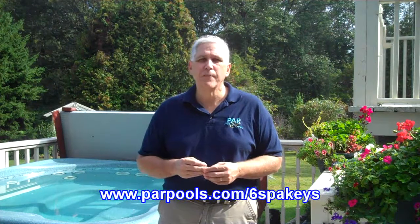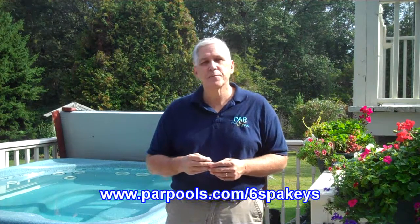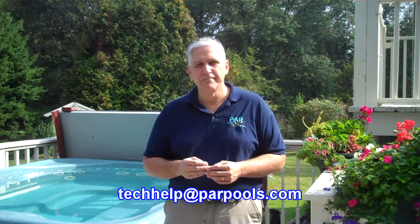We'll look at all six of these keys as we go along. For detailed information, you can visit our website at parpools.com/six-spa-keys, or you can also email us for any help at techhelp@parpools.com. Thanks, enjoy the spa, and we appreciate your watching.